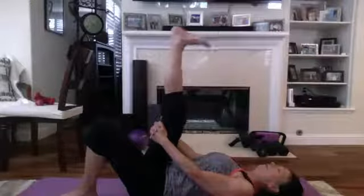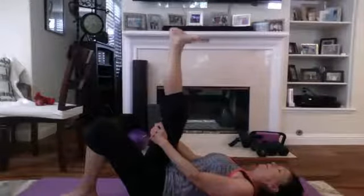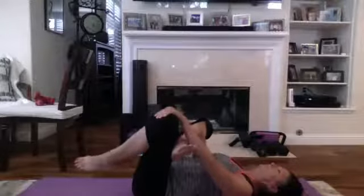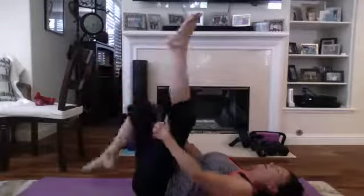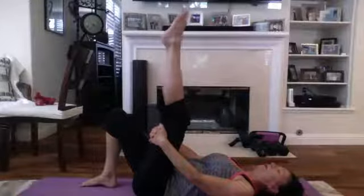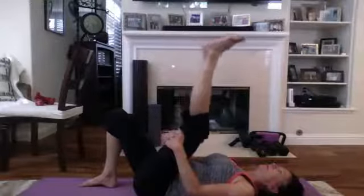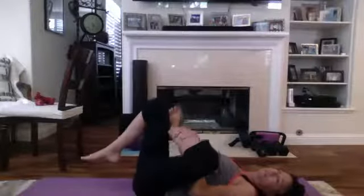Start with the crossover — flex and point foot, circle the ankle. Then cross it over, bring it in and stretch. Deep breath in, exhale. Other side — bring it up, flex, point, circle. Then cross it over, in, rocking side to side.